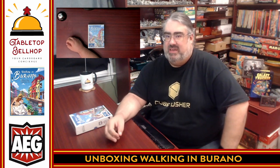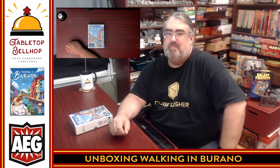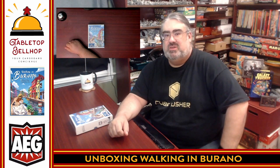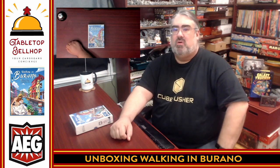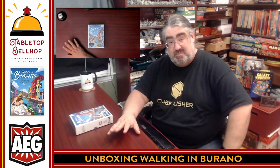Hello, and welcome to a Tabletop Bellhop Board Game Bag Check. I am Moe Tuzno, the Tabletop Bellhop, your cardboard concierge, answering your gaming and game night questions and striving to make everyone's gaming experience better.